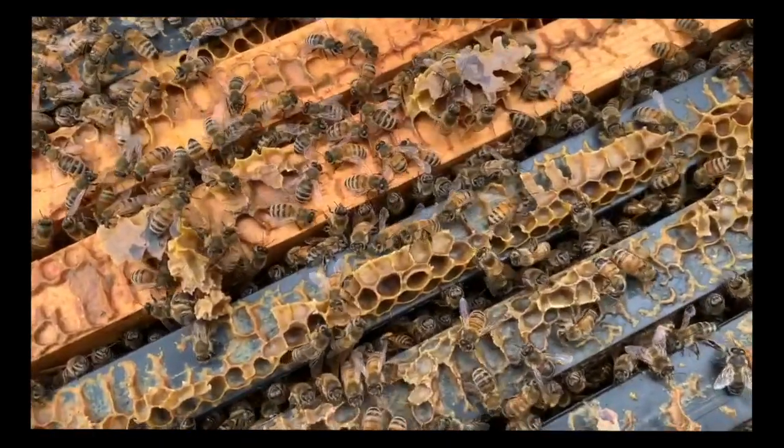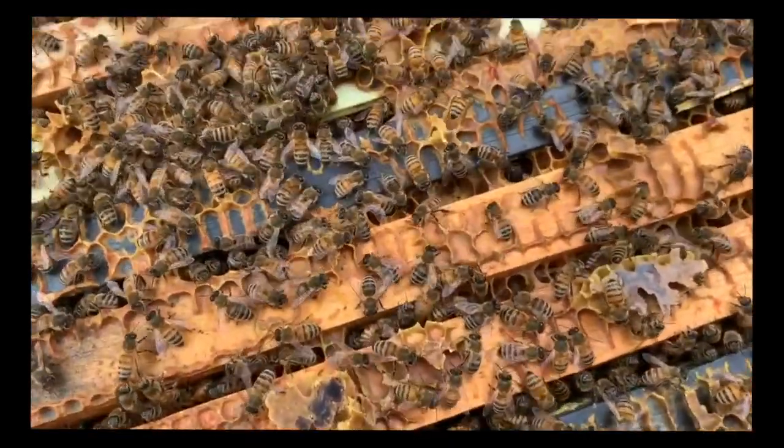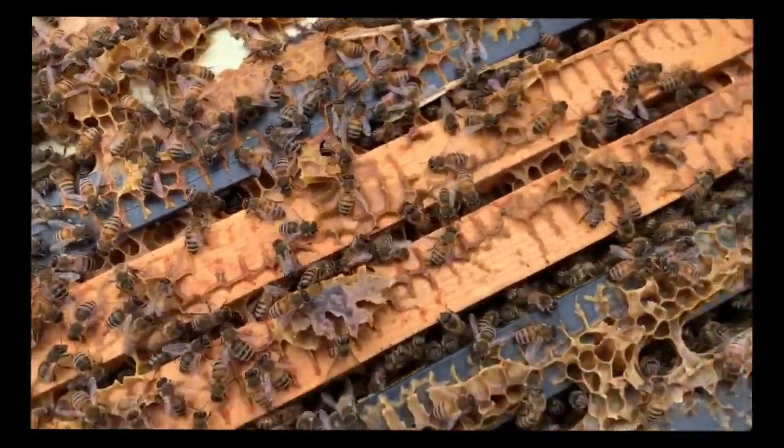This waxy stuff here is called propolis. We're probably not going to get that out, so we're just going to open this box.